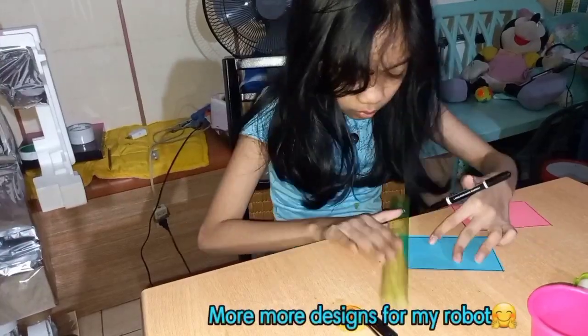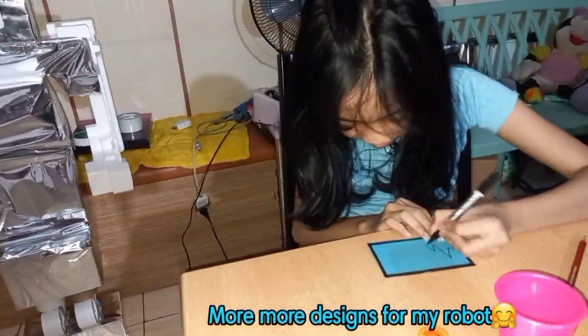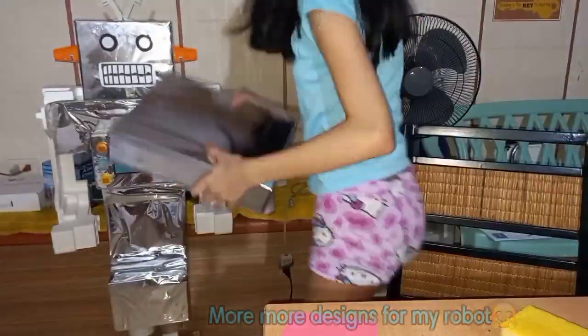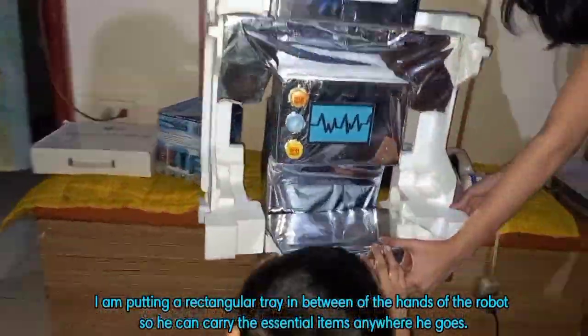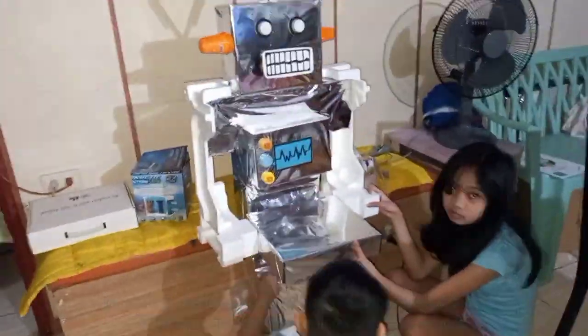More and more designs for my robot. I am putting a rectangular tray in between the hands of the robot so he can carry essential items anywhere he goes.